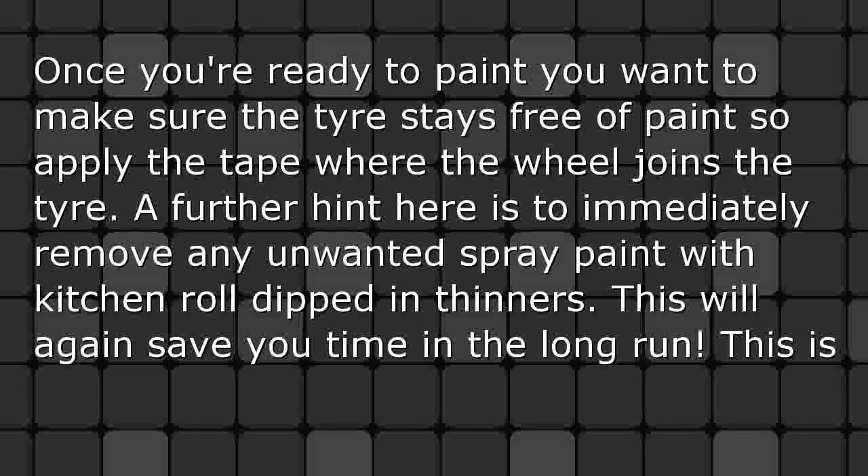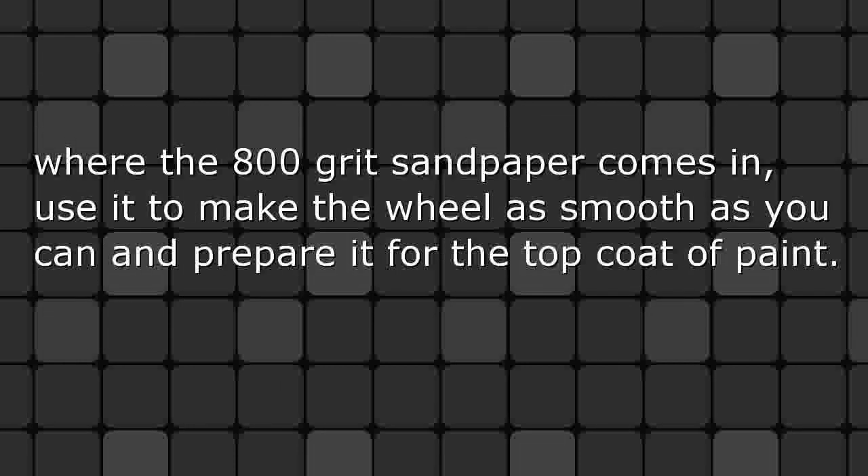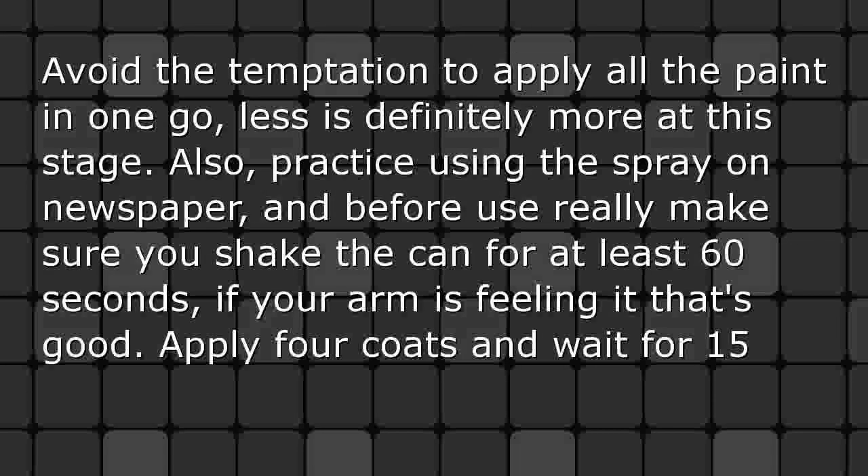A further hint: immediately remove any unwanted spray paint with kitchen roll dipped in thinners — this will save you time in the long run. This is where the 800 grit sandpaper comes in. Use it to make the wheel as smooth as you can and prepare it for the top coat of paint. Top coat: avoid the temptation to apply all the paint in one go — less is definitely more at this stage.